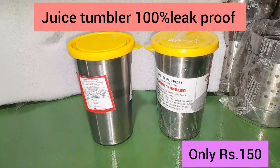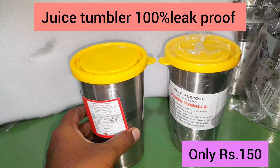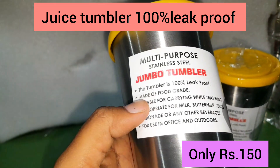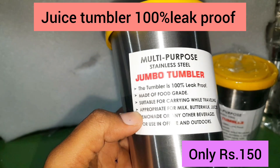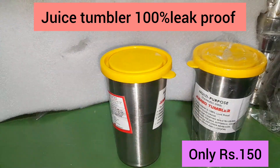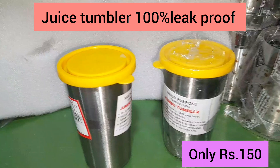If you want to see the juice tumbler, you can see the name Jumpo tumbler. This is 100% leak proof. You can use juice or milk. You can use it for traveling purposes. If you want to go to school, you can use it as a liquid. It is a super product.